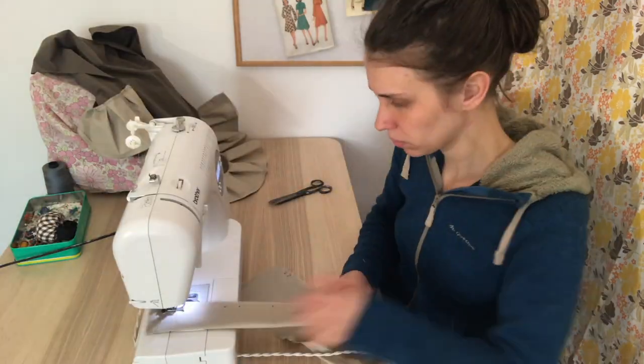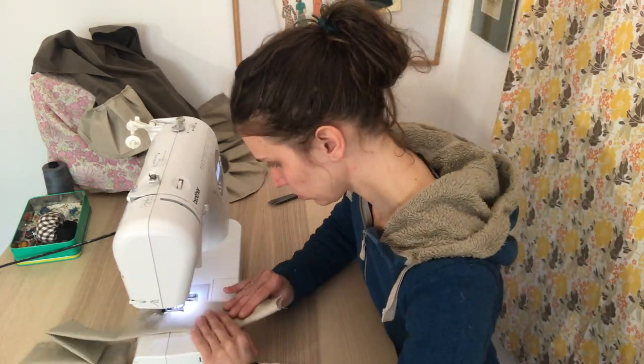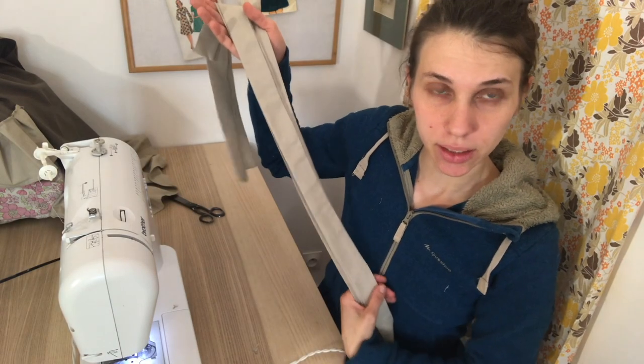Now that the most painful part is done, we are going to make the ties. For that, you need to fold your stripes, sew it and turn it. The ties are done.